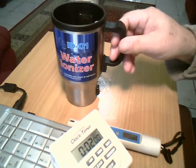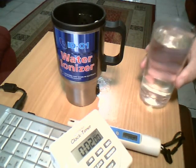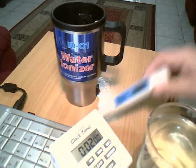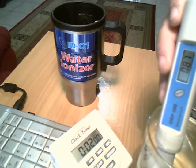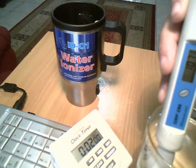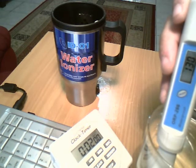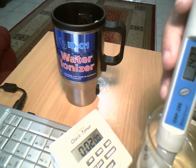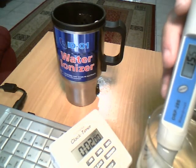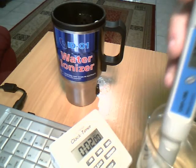Now we can see how it works. This is a glass of my filtered tap water taken from the kitchen. We can see and measure the ORP potential of this water. Okay, we can say that it's plus 170 mV.